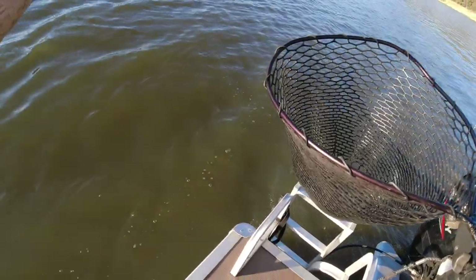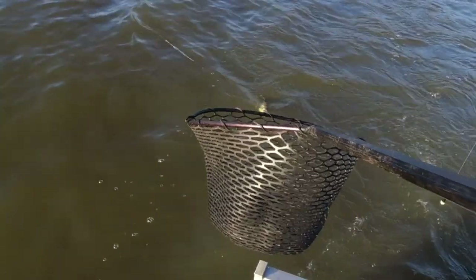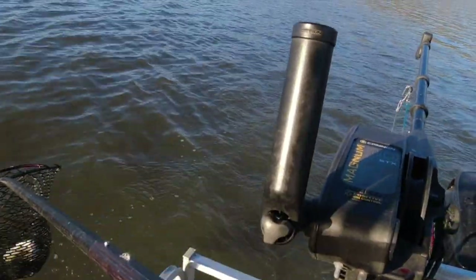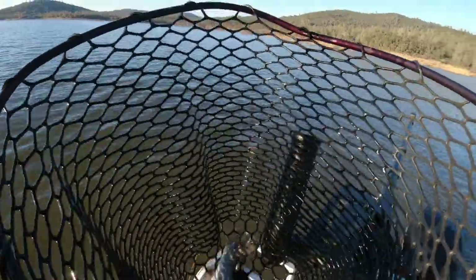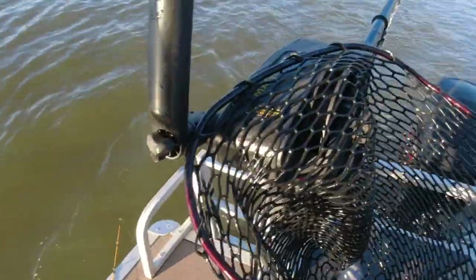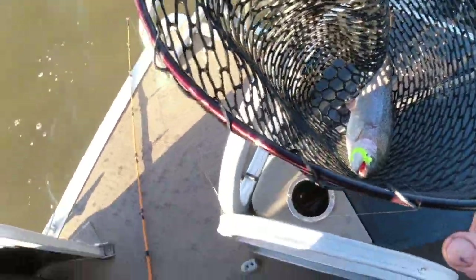This one is on a chartreuse grub. Let me steer him over here. Here we go, now we're talking business. Come here. It's hard by myself — there we go, on the grub! Don't worry about that rod, we'll just break it. Nice! I'm all discombobulated here. Look at that — on that chartreuse grub!